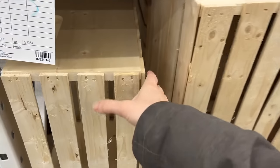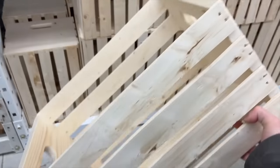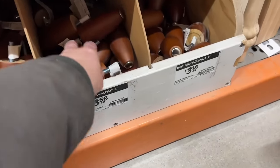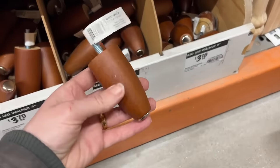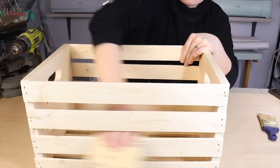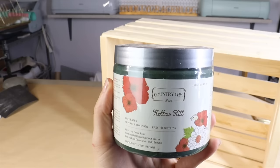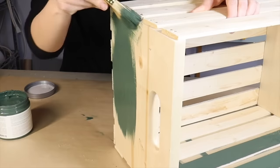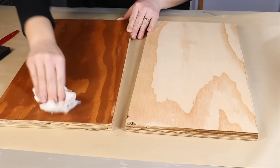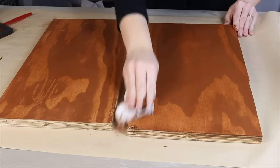The next time you're at Home Depot, grab yourself two of their wooden crates, four of their hardware angle top plates, and four legs in any style or design that you like. To begin, take your crate and give it a light sanding. Then use Hollow Hill from Country Chic Paint. Once that's done and dry, take some pre-cut plywood and give it a stain color.